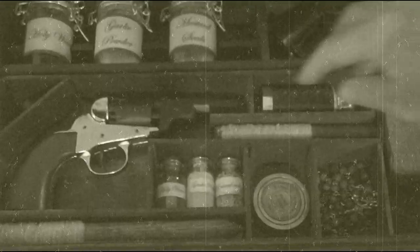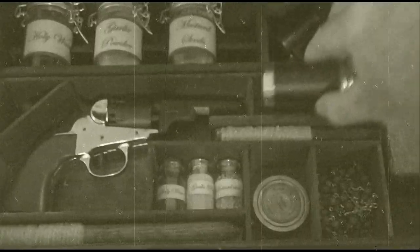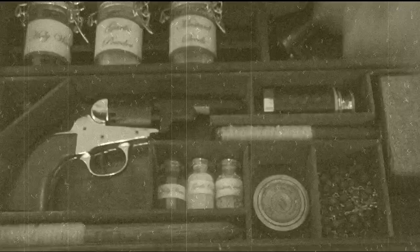Next, we move on to the spyglass, to help you hunt down the creature of the night. That goes right in its compartment.